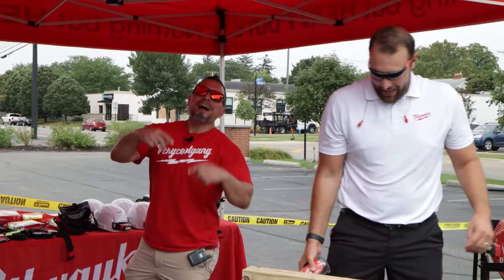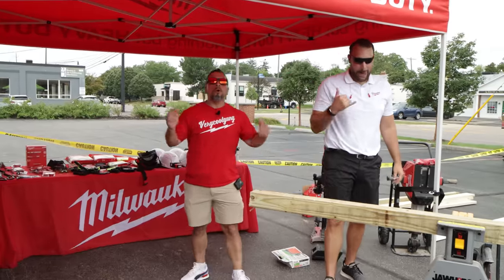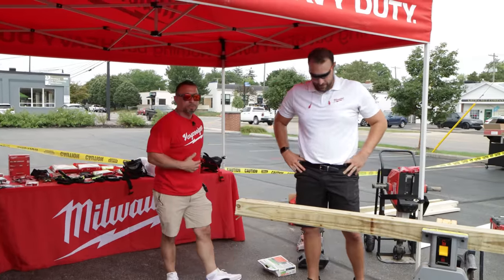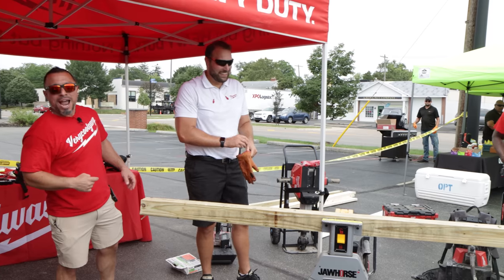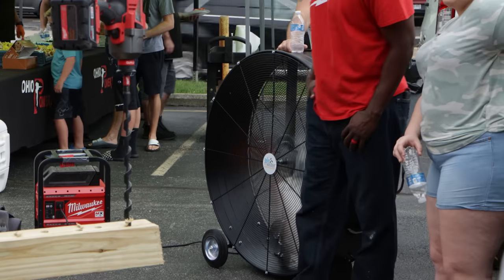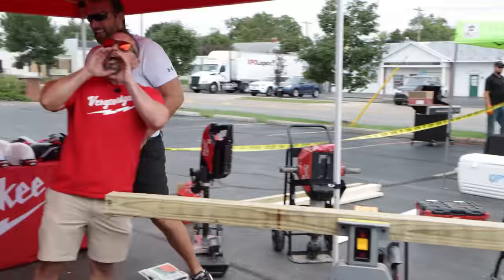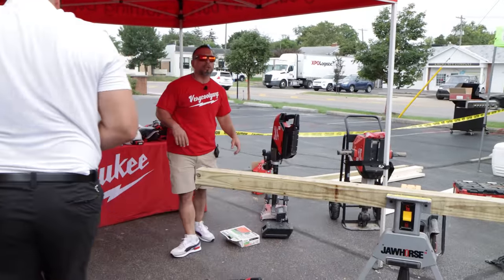What's up everybody, we're at Ohio Power Tool, we are in the Milwaukee booth. We got Joe — we're holding him captive — he's gonna do a whole bunch of demonstrations of some of the newest Milwaukee tools as well as MX Fuel. It's so hot we had to have the power station inverter powering a fan. I think we need some snow cones — I think we promised everybody snow cones.